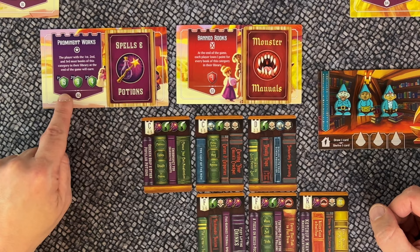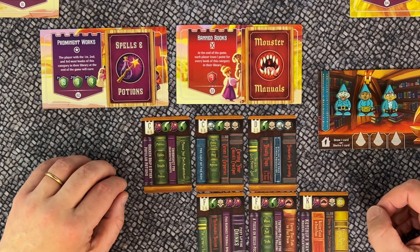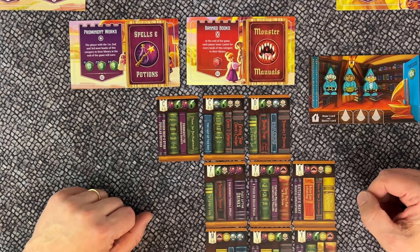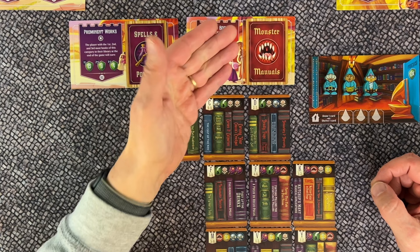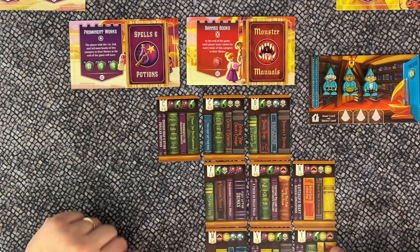One category each game is the prominent work, shown by the card placed on the prominent work tile during setup. The player with the most books of that category scores 15 points; second place earns 9 points; third place scores 4 points. The banned book tile shows one forbidden category — every book of that category on your shelf at game end causes you to lose one point. So if the banned category is monster manuals and you have four of them, you receive minus four points.